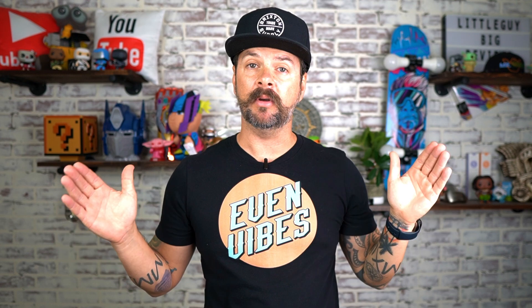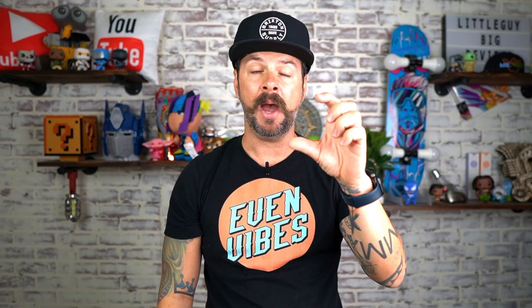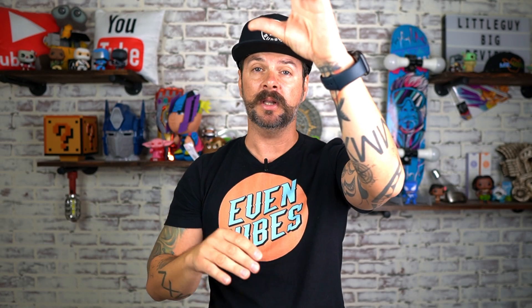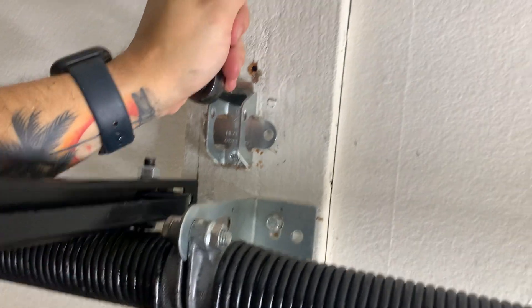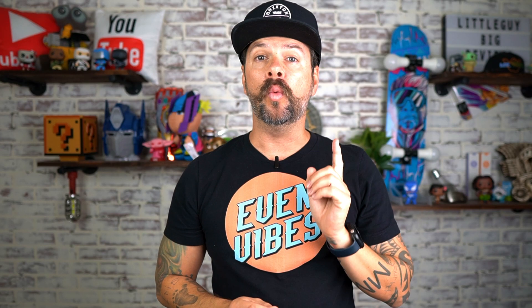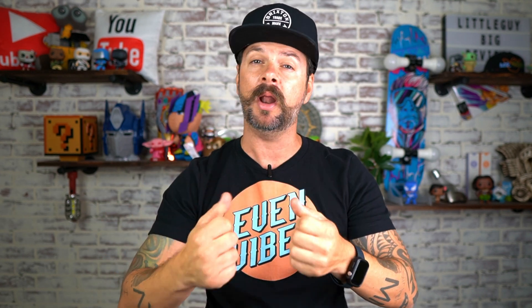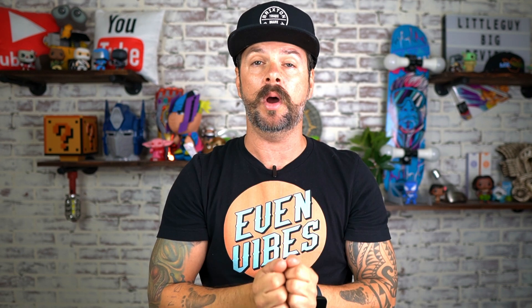Step twelve, I used a three-foot level and put it on the garage rod itself to get it nice and level. Then I took the mount that comes with the garage door opener, made sure it was level, and marked the holes. I put the rod to the side, grabbed my ratchets and the lag bolts that came with the kit, and tightened those in all the way. One quick note: make sure there is some kind of wood backing — I have a little two-by-four. If you don't have any wood, install something to make sure it's supported and not going to fall off from all the movement of the garage door opener.